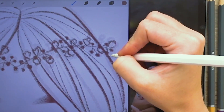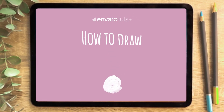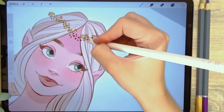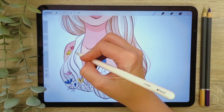Procreate is a digital painting app that gives the feel of real-world drawing with the power and capabilities of digital art. I'm Lauren from Envato Tuts Plus and in this tutorial I'll be teaching you how to draw in Procreate. I will show you all of my favourite tools as well as covering my full drawing process from reference and sketching to colouring, shading and finishing touches.